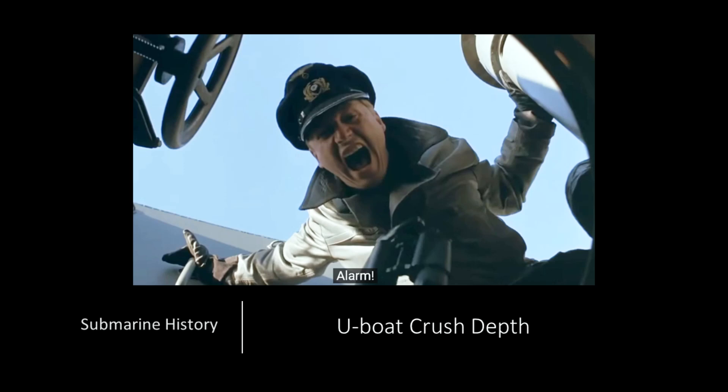Hey everybody, welcome back to more Submarine History with your host Haiku. Today we're going to talk about U-boat crush depth. This is an area of U-boat research that can be a little muddied, as there is a lot of conflicting information on the net with regards to crush depth and inconsistency regarding the application of terms and definitions, but we'll do our best to sort it out here today.